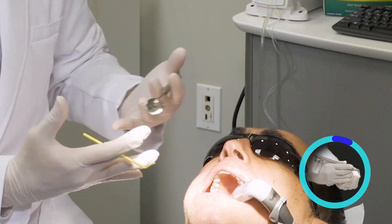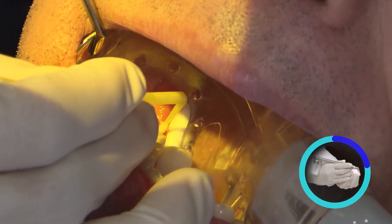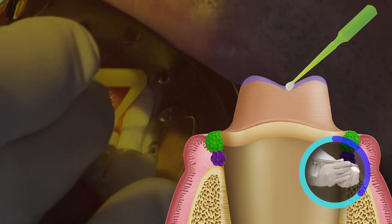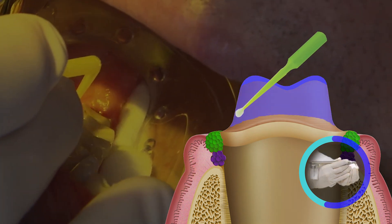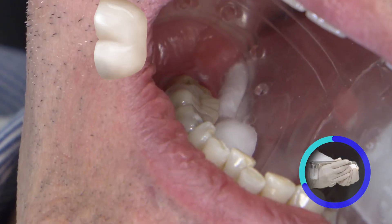We obviously want to keep things isolated. I normally finish with the margin. So I start off on the occlusal surface and begin working my way down the axial surfaces of the prep. And the very last thing I try to touch will be the margin. Now we'll get the restoration.